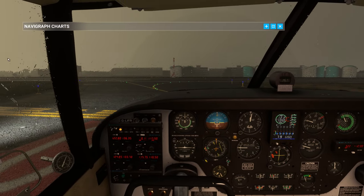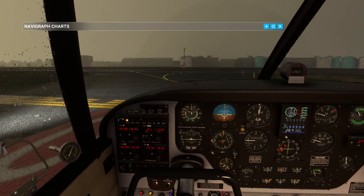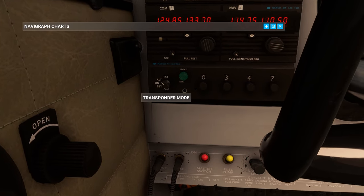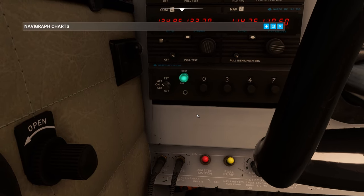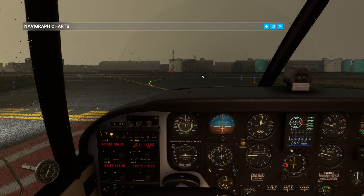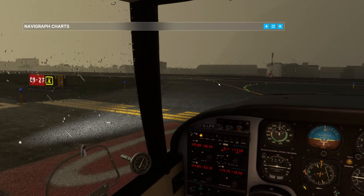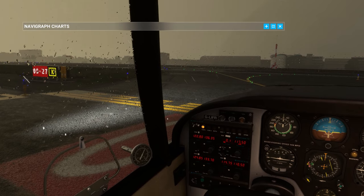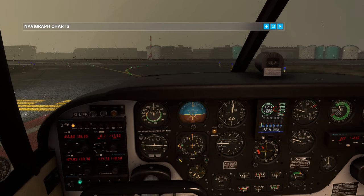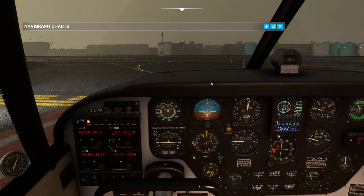Let's make sure we're clear on VATSIM - I don't see anyone else around right now. London City traffic, Golf Lima India Foxtrot Romeo is taking off runway 27, northwest bound from the area, Golf Lima India Foxtrot Romeo. No one is around in my area right now. Let's move across onto the active. Just make sure we're still about 1000 RPM. It'll be interesting to see all this dynamic rain on the glass.